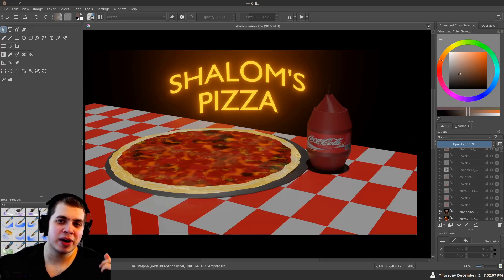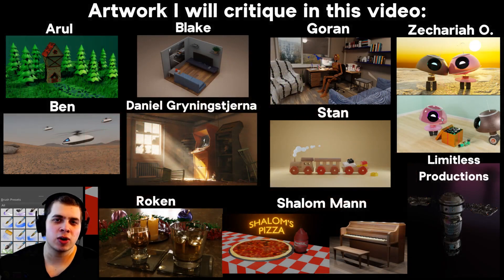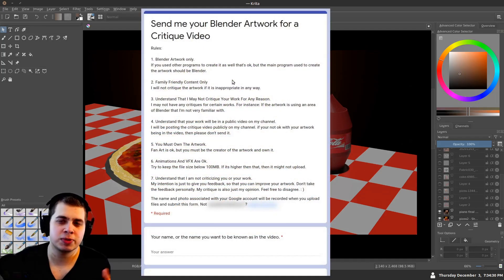Hey everyone, this is Ryan King and welcome to my very first art critique video on my channel. Almost a week ago I made a video asking you guys to send in your Blender artwork. I got about 20 people sending in their artwork, and in this video I'm going to be critiquing about 10 of them. If your artwork didn't make it into the video I do apologize, but I'm not able to critique all of them. Thank you everyone for sending in your artwork — if you'd like to be in the next critique video, check the link in the video description. I made a Google Form that you can fill out and submit your artwork.